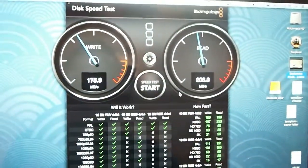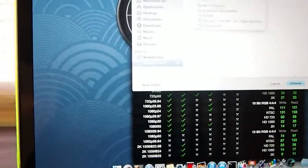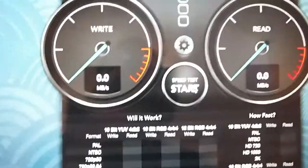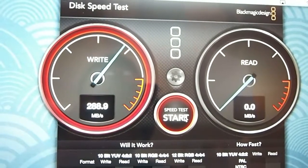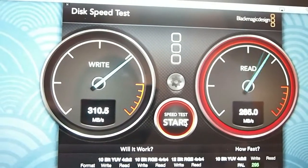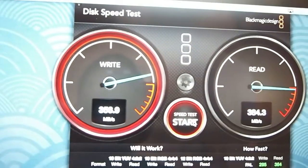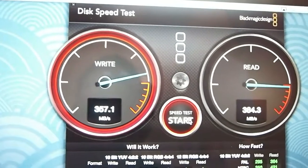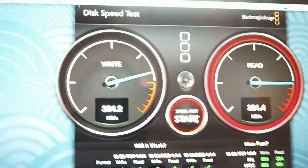I just quickly wanted to show you the speeds of this drive. I got the Blackmagic Disk Speed Test app running. Let me select the hard drive. This is how fast it is — it's actually faster than the stock MacBook Pro. Look at the read on that — that's amazing. Write is 310, that's phenomenal. Now it jumped up to 357. So right now, this external hard drive has faster reads and writes than the SSD that's inside my MacBook Pro.